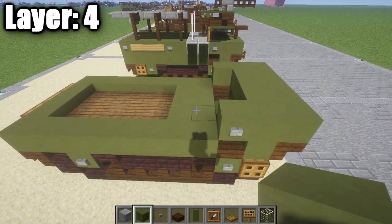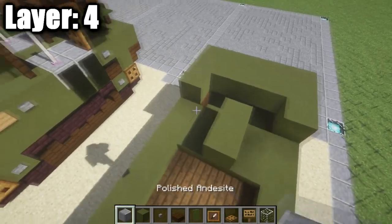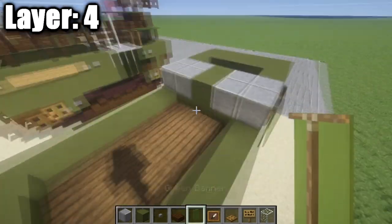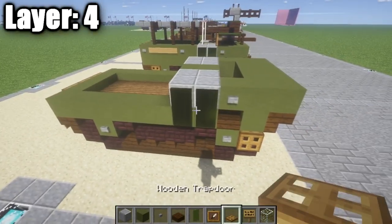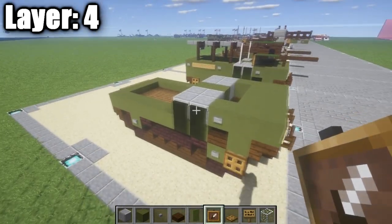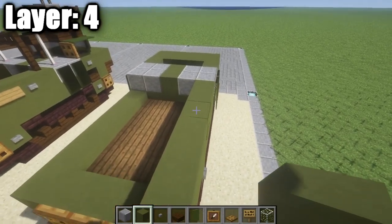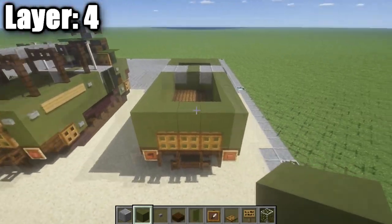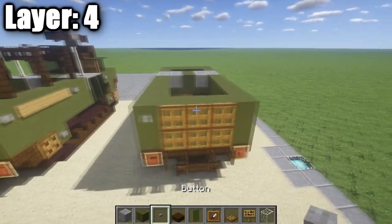Once you guys have that done, we're going to take our green stained clay and place down a row of two there in the center, followed by two rows of two here of polished andesite on each side. Now on the side of these polished andesite blocks, we're going to place down two green banners. If you guys are playing on Minecraft Pocket Edition and do not have banners, a good substitute would probably be wooden trapdoors — those will work out just fine, but preferably banners if you guys do have them. So after you guys go ahead and do that, we're going to take our green stained clay and place down a row of six toward the back again, just like we did on the previous layer. Then we're going to go across so we have a row of five on the back. On the back, we're going to take our wooden trapdoors, place down another three, followed by a stone button on either side.